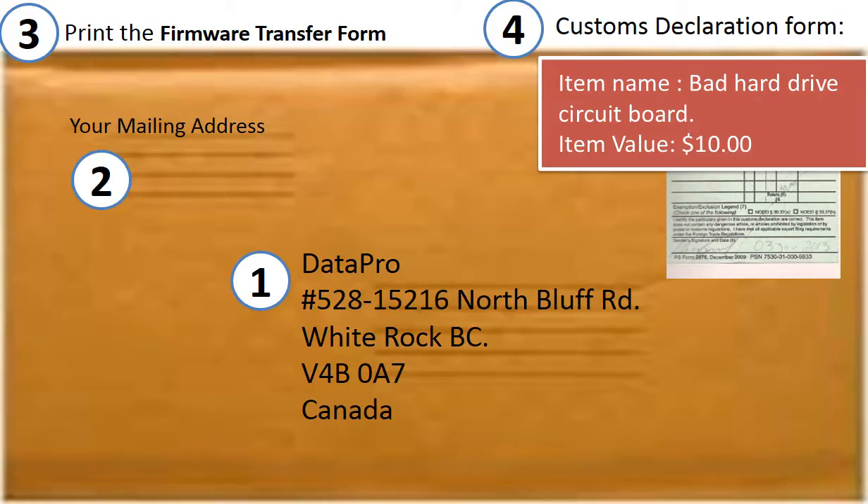This is how clients ship the controller board to us to do firmware transfer: 1. Print out our shipping address on the envelope. 2. Client's return address. 3. Print out the form and ship it together with the board. 4. Customs declaration — item name: bad hard drive circuit board; item value: 10 dollars.